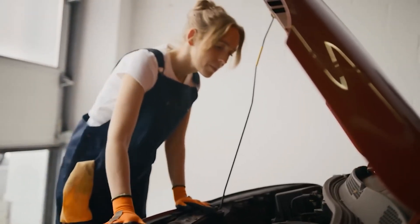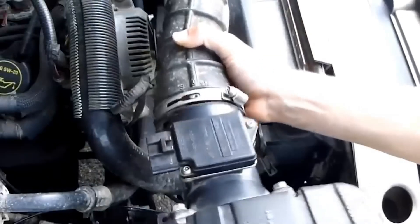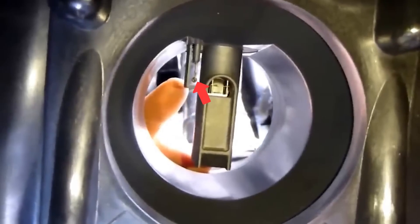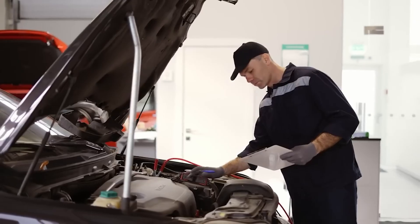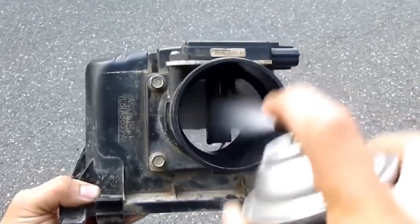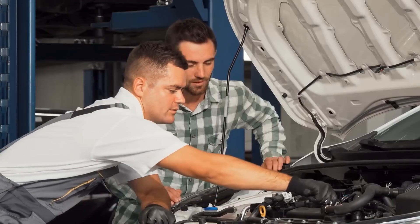Because the MAF sensor plays such a crucial role in maintaining proper fuel mixture and engine performance, it's important not to ignore the symptoms. If you notice any of the warning signs we've discussed — whether it's rough idling, stalling, poor fuel economy, or black smoke — take the time to diagnose the issue properly.